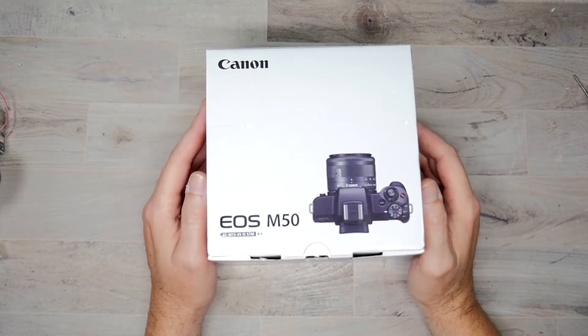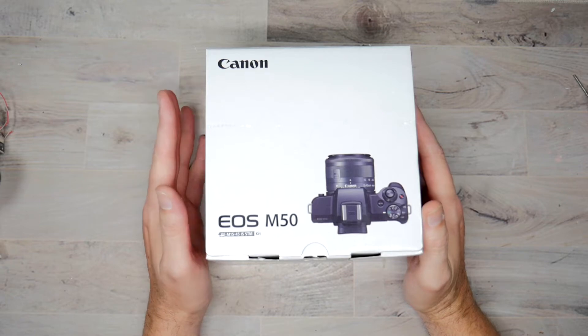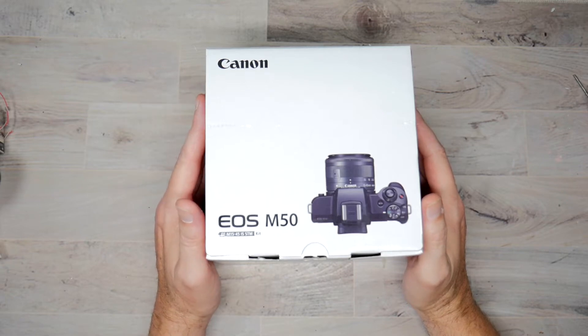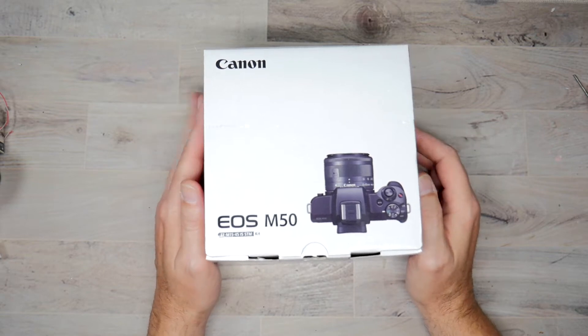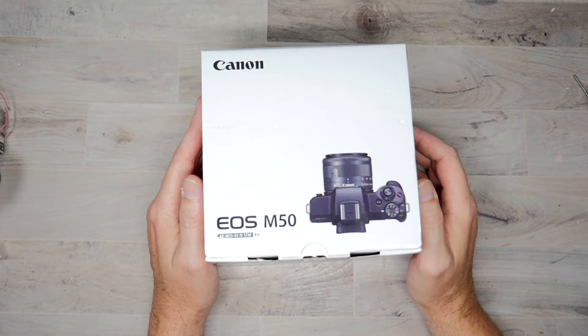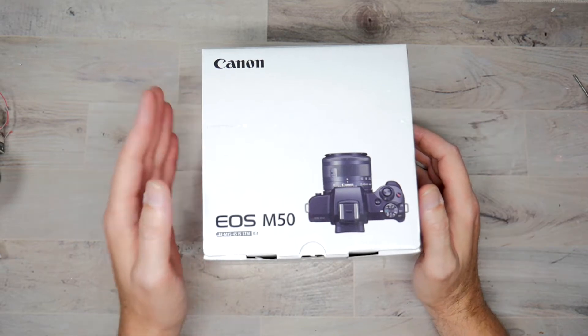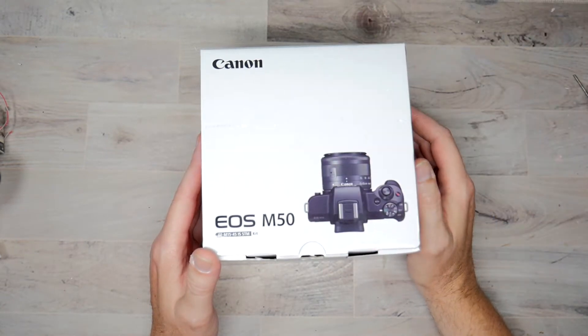So I ended up picking up this guy. It has a lot of great reviews and everything. This is primarily going to be one of my cameras that I end up using. I've got a couple lenses coming because I wasn't satisfied with just having the kit lens. I have a couple of prime lenses on the way. This will probably be used for my face cam, my straight-on shot, and then I want to use this for actually taking photographs and doing video and stuff like that.